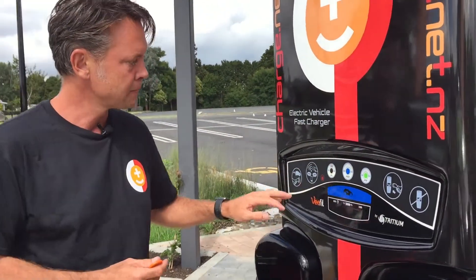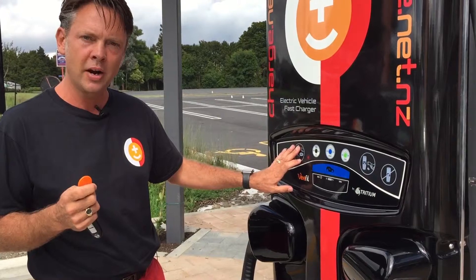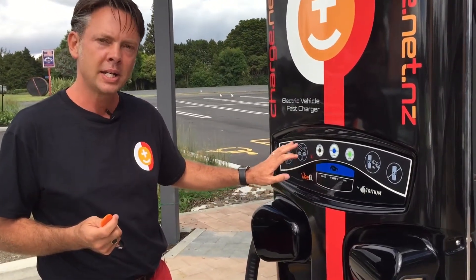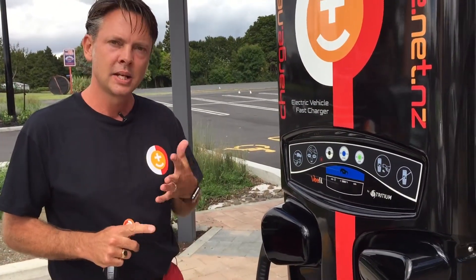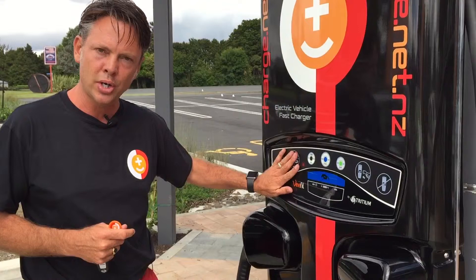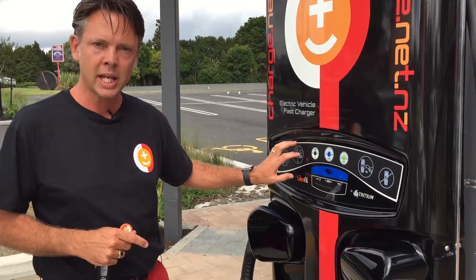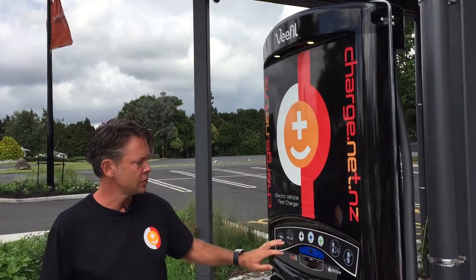There are four different ways of getting the charger going. If you've forgotten your RFID, you can use the Charge.net website from your mobile phone and activate the charger once you're signed in. The third way is PlugShare — you get Charge.net to link your PlugShare sign-in with your Charge.net account, and when you check in on PlugShare that will also activate the charger.